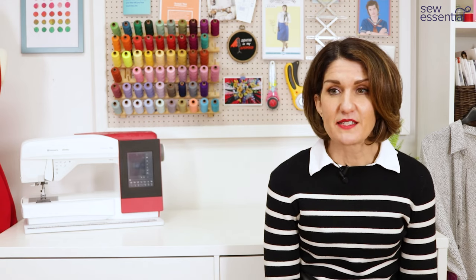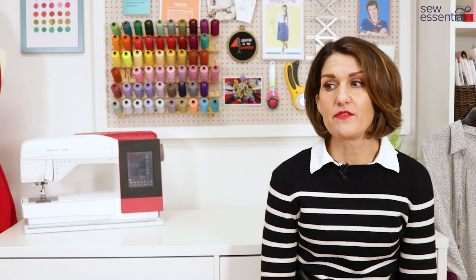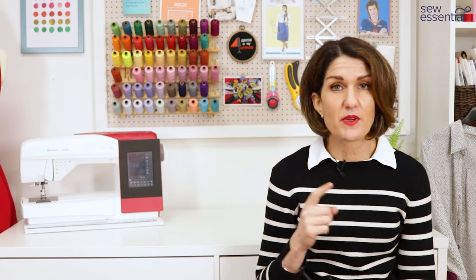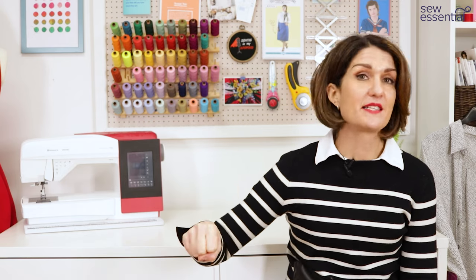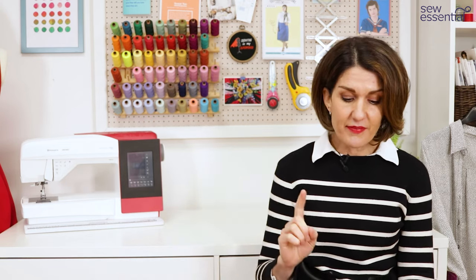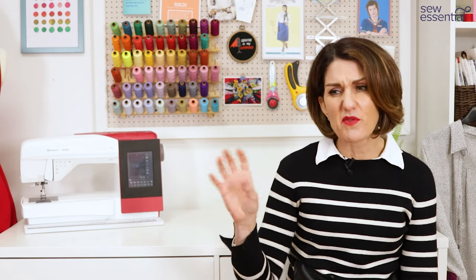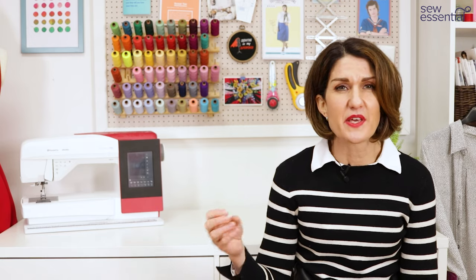The times when sew-in interfacing is really useful: if you're working with a very textured fabric where the glue won't bond well; if you're working with a heat-sensitive fabric where pressing would damage it; if you're working with a fabric with a nap like velvet where pressing will crush the nap; or if you're working with a very open weave where the glue might seep through to the right side. But as I said, for general dressmaking projects I have always used fusible interfacing.